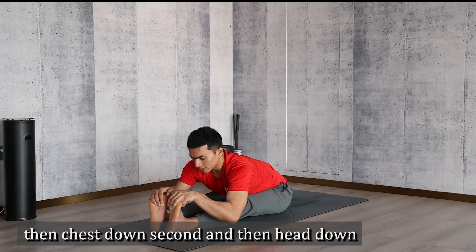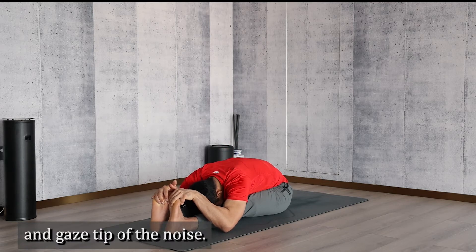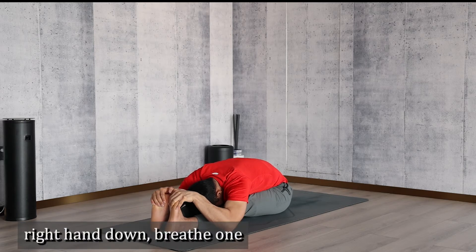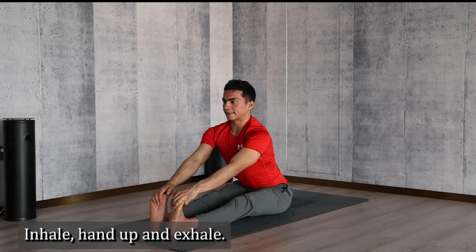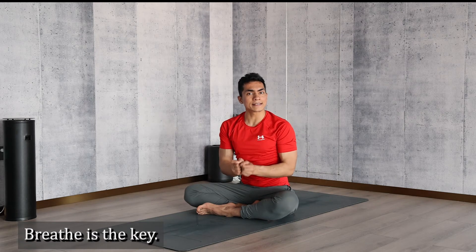With exhalation, pull the belly in and drop the belly down first, then chest down second, then head down third. Gaze at the tip of the nose. Breathe here — pull the toes towards the chest, head down. Breathe: one, two, three, four, five. Inhale, head up, and exhale, release.